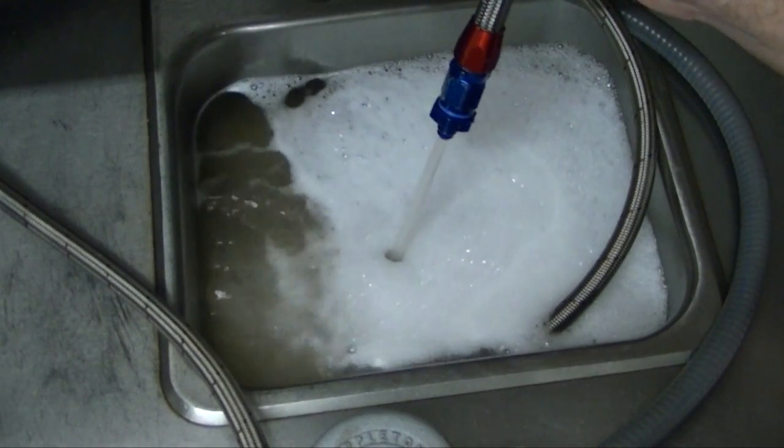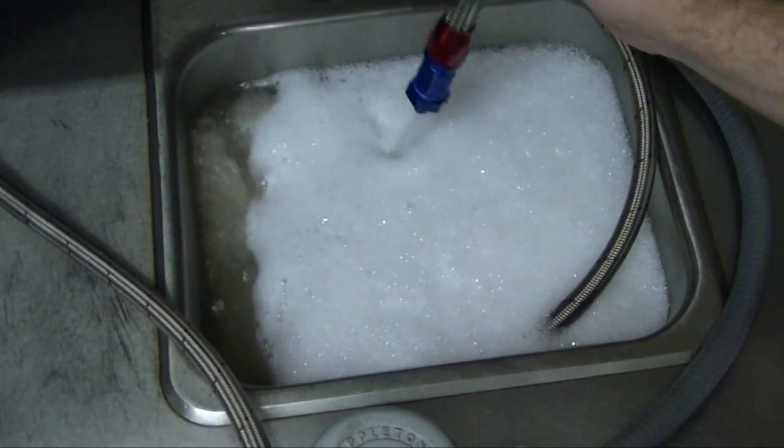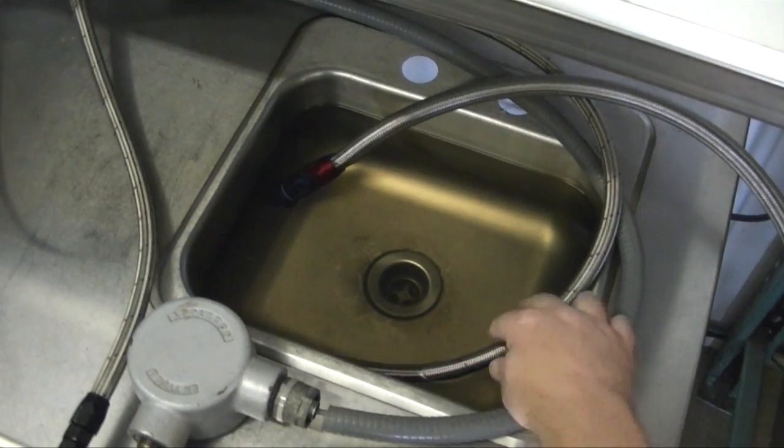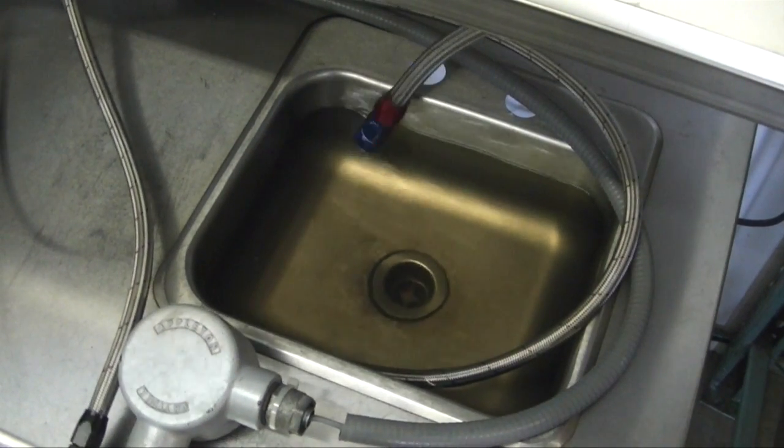An overhead splash return can induce air into the system and result in drastic fluctuation in fuel pressure as well as pump damage. Making sure the line returns the fuel below the fuel surface is one of the keys to a properly performing fuel system.